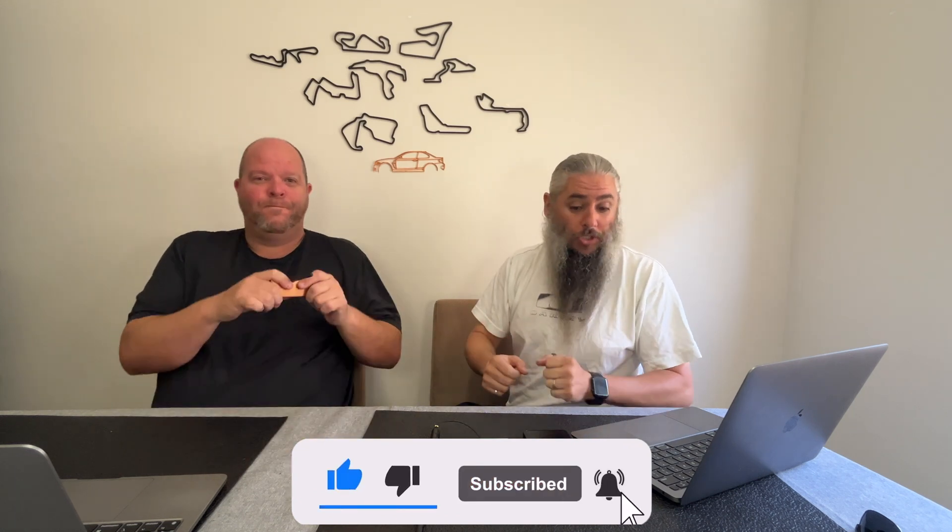Meshtastic is a bit of software. It's open source. You run the Meshtastic firmware on your LoRa device, and you run a Meshtastic app on your phone.